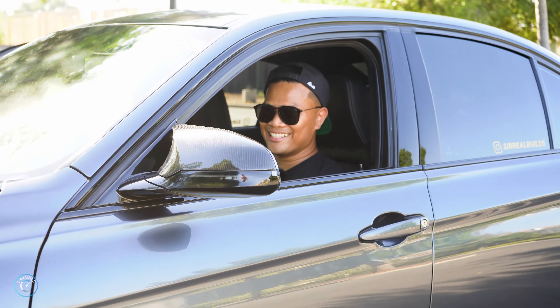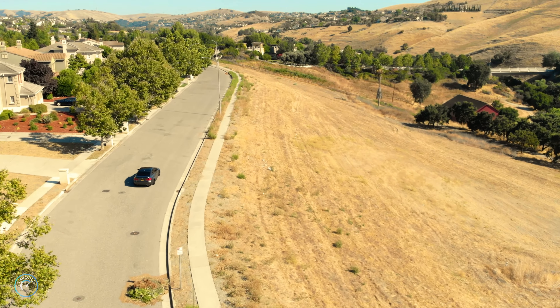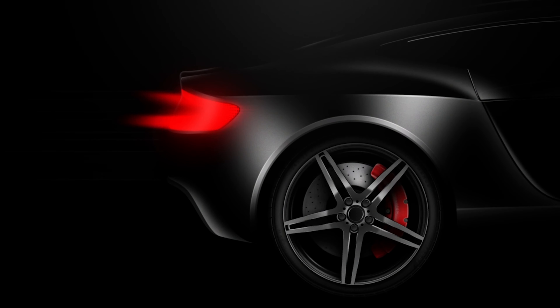What's up, Throttle? What happens when you want to take an F80 and make it practical yet sexy? It's sizzling but not hot. Well, keep on watching because today you're in for a ride.